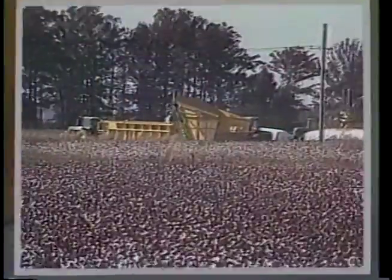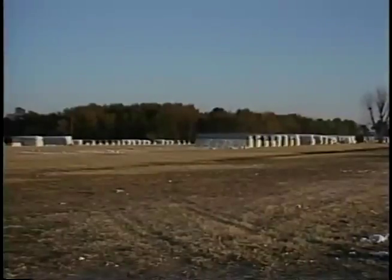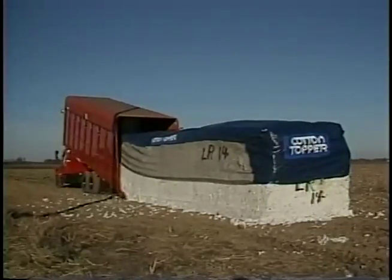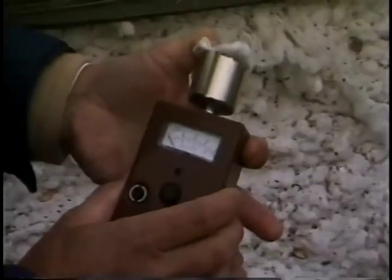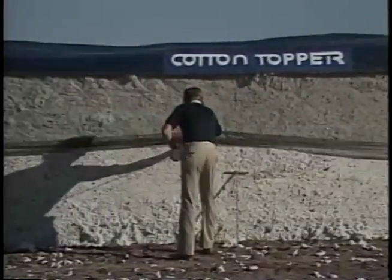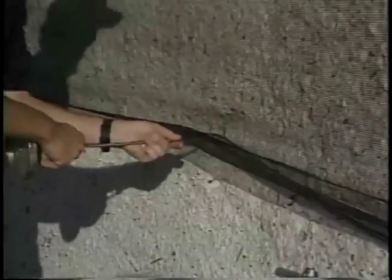Properly constructed and covered modules may be left in the field until the gin is ready for them, or they may be moved to a module yard. Minimize your moves, though, since each move tends to loosen the module and add to cost. Seed cotton should be 12 percent moisture or lower to keep satisfactorily in modules. Do not leave wet cotton in a module or trailer more than a day or two—gin wet cotton immediately.